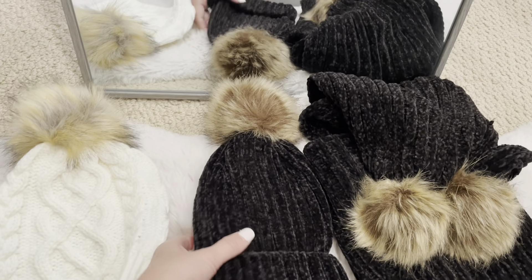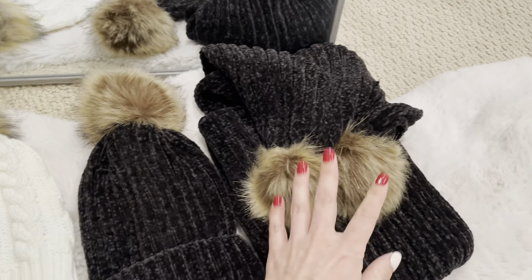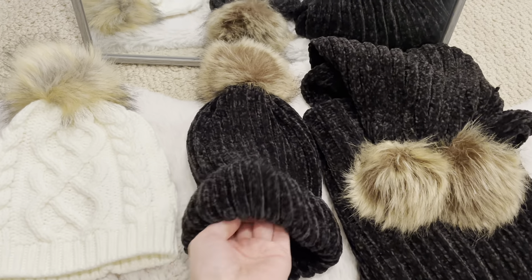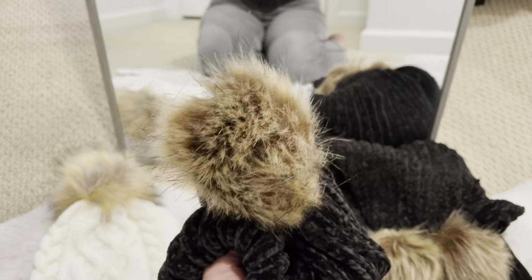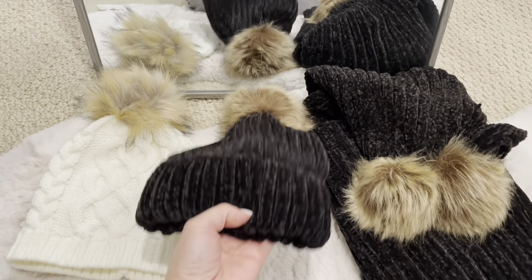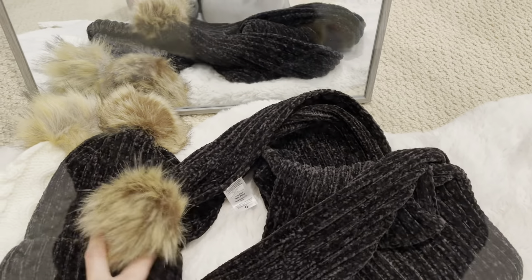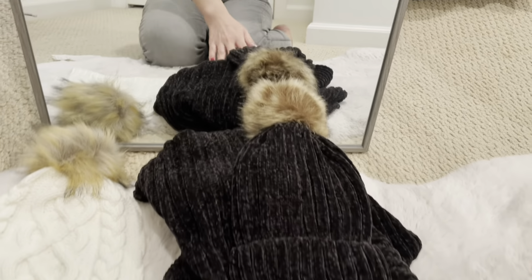This one is from Walmart — actually it's a beanie and scarf set. These are the Time and True brand. It's very, very soft — it's a chenille fabric. It's got a brown pom-pom. This was $18.94 for the set. Since it's black, it goes well with any color of clothes.